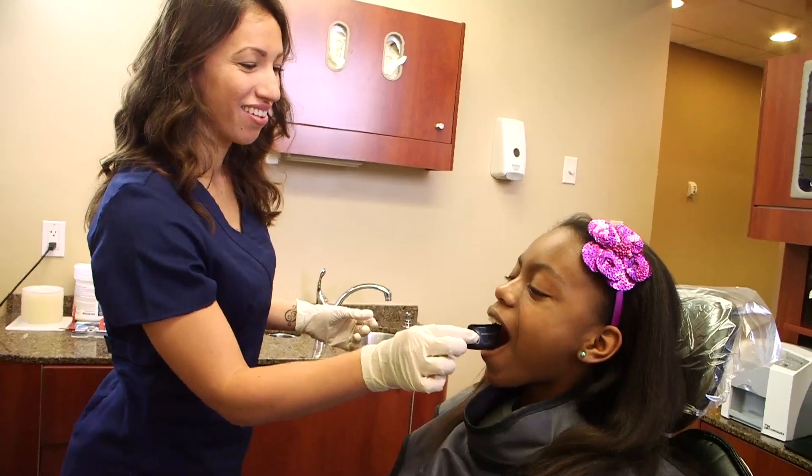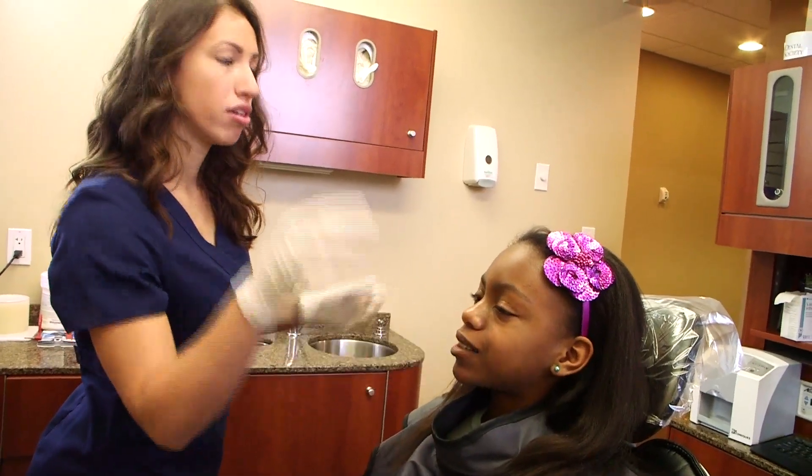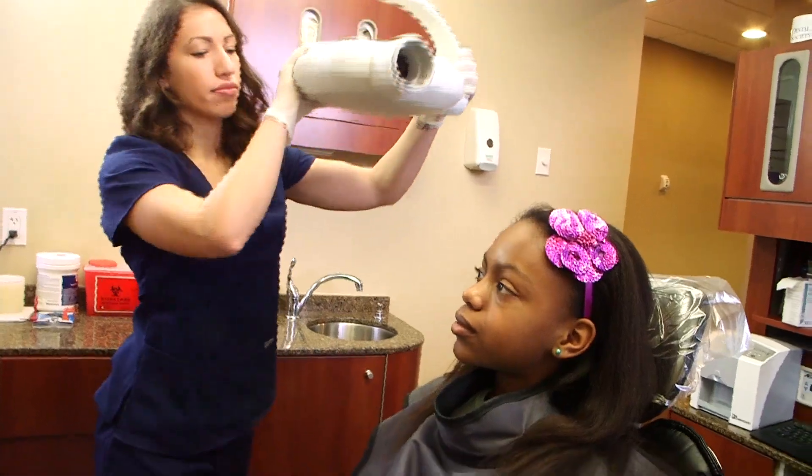ScanX has also reduced the amount of retakes needed. The entire PSP surface area is active, which means we capture 30% more of the anatomy than the comparable-sized wired sensor. The comfort of the PSP also makes it easier for our patients to stay still during their x-rays.